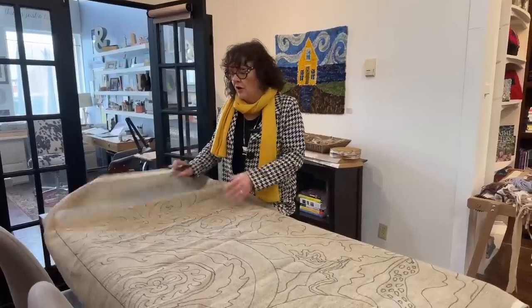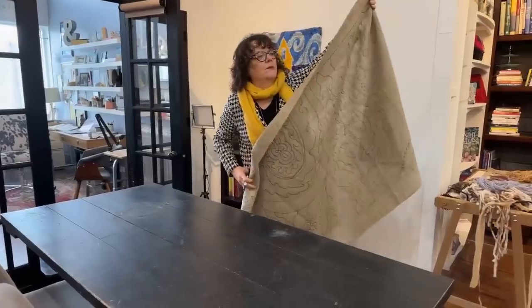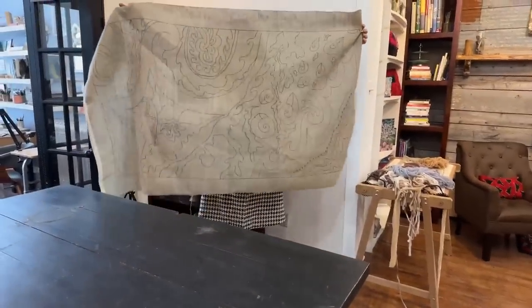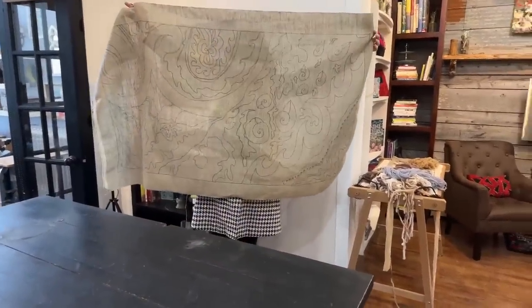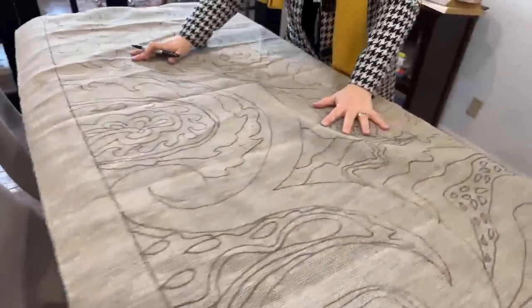Good morning! I'm Deanne Fitzpatrick, and this is the Thursday live at Deanne Fitzpatrick Studio. I'm just drawing a big pattern. We always have two large original patterns out in the front of the studio. This is kind of a homage to the hooking neutrals — I think this would be beautiful for the hooking neutrals class. I always have a couple of original designs.